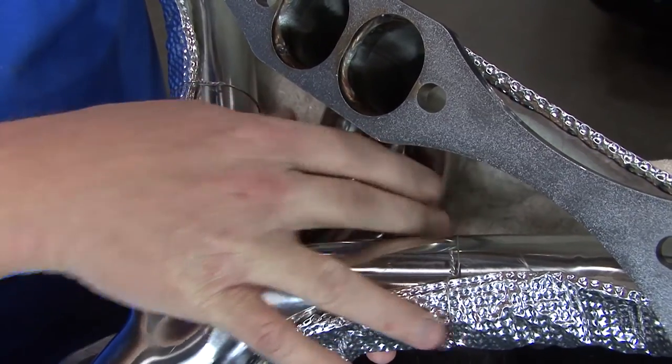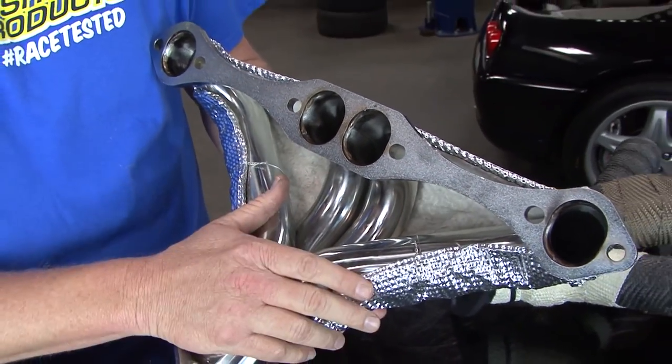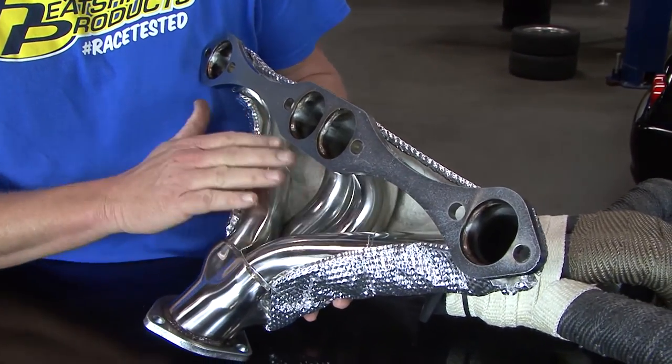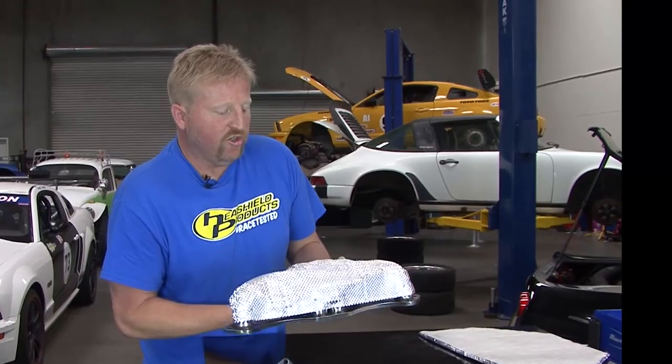As you can see on the backside of this header here, you're still allowing the pipes to breathe properly. What you're essentially doing is keeping heat in the exhaust system and lowering your air intake temperatures, while still allowing the metal to breathe.